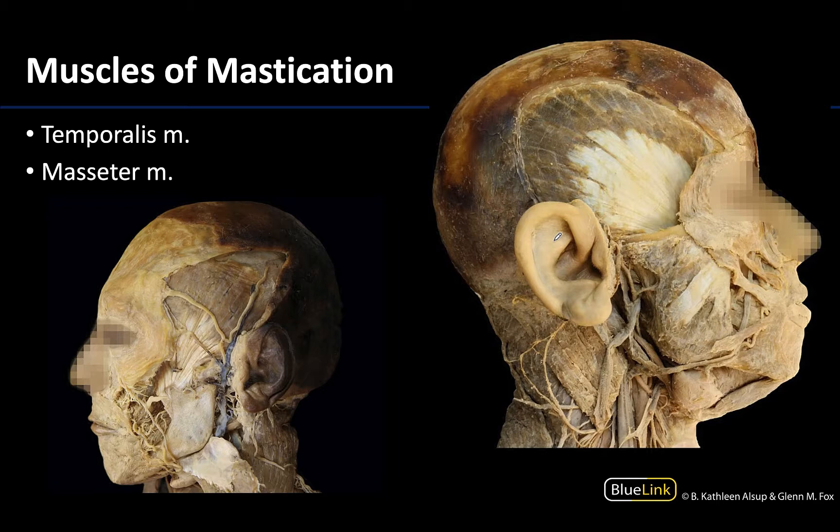Let's start with the two largest of the muscles of mastication, and also the most superficial. These are the temporalis, which is a large fan-shaped muscle more superiorly placed, with its distal or inferior attachment on the coronoid process. All muscles of mastication insert on the mandible because they are moving the mandible during mastication or chewing.